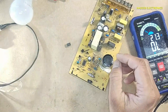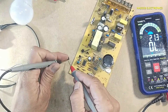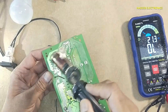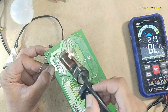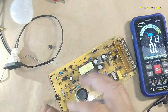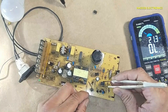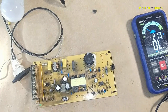I will replace this IC. A good IC must be open from pin number 5 to 7. Checking the replacement IC — good, good, good, good. All checks passed — let's go.